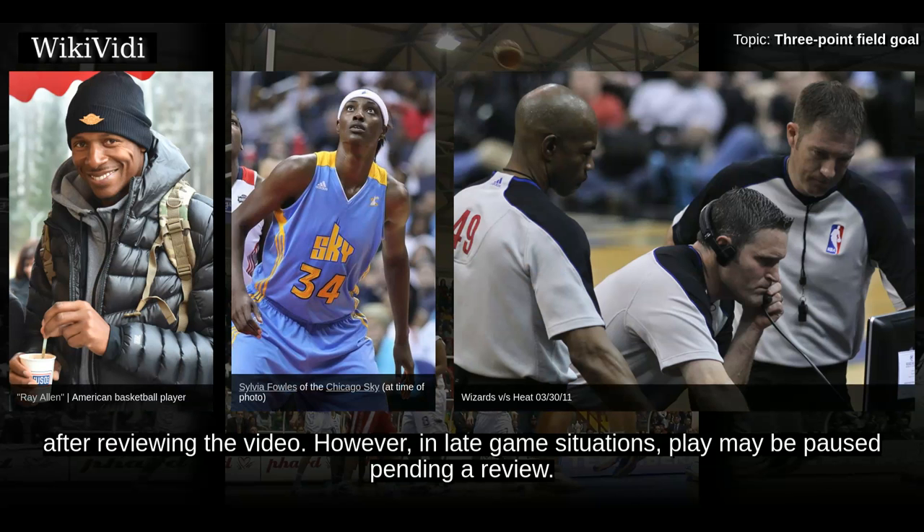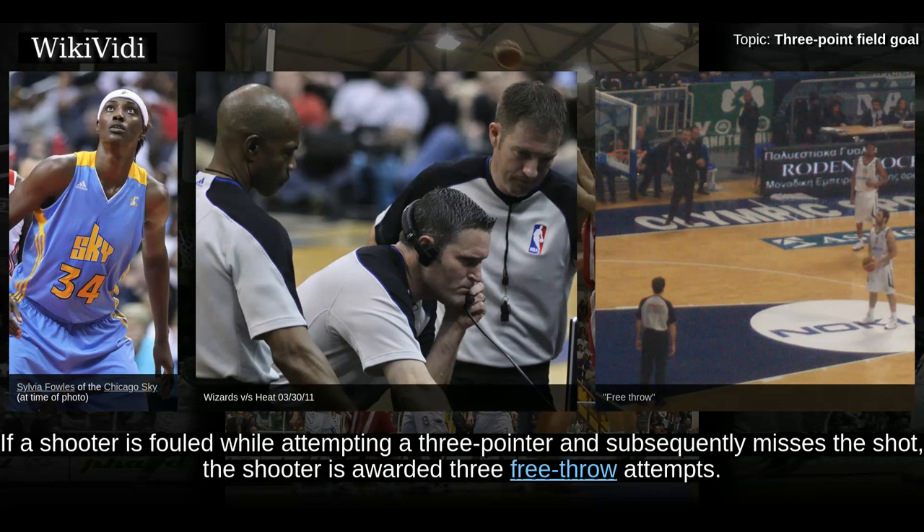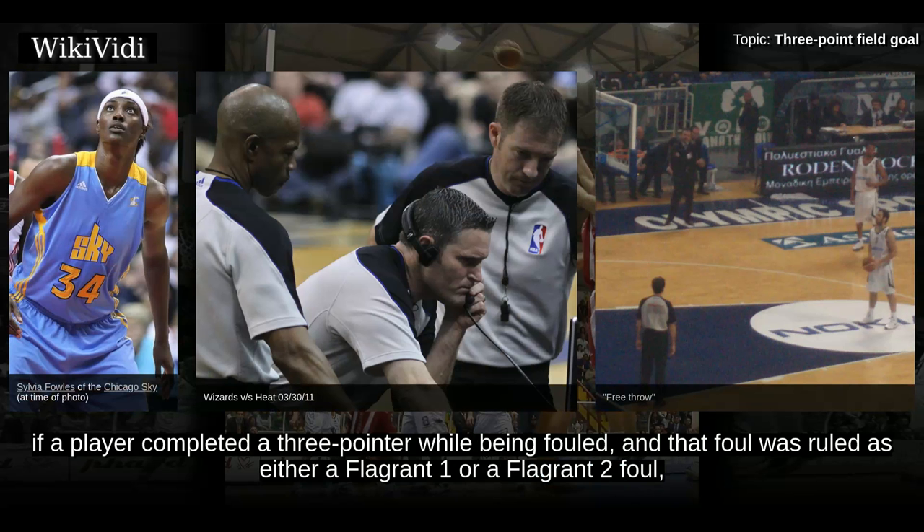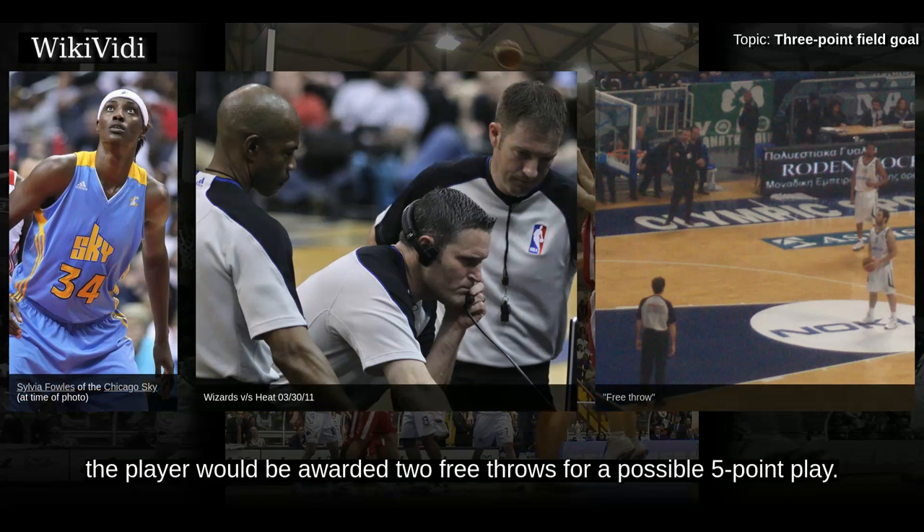However, in late-game situations, play may be paused pending a review. If a shooter is fouled while attempting a 3-pointer and subsequently misses the shot, the shooter is awarded 3 free-throw attempts. If a player completes a 3-pointer while being fouled, the player is awarded 1 free throw for a possible 4-point play. Conceivably, if a player completed a 3-pointer while being fouled and that foul was ruled as either a flagrant 1 or a flagrant 2 foul, the player would be awarded 2 free throws for a possible 5-point play.